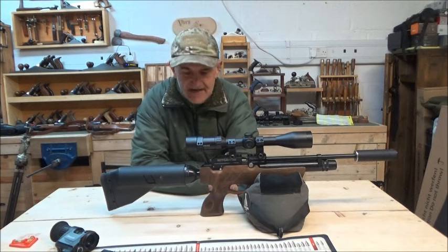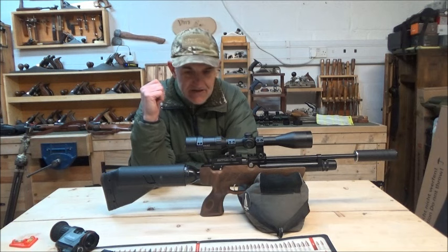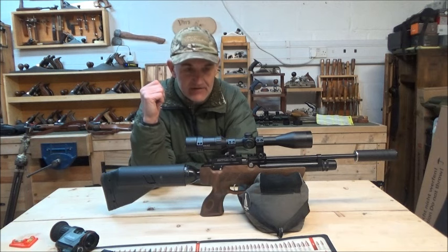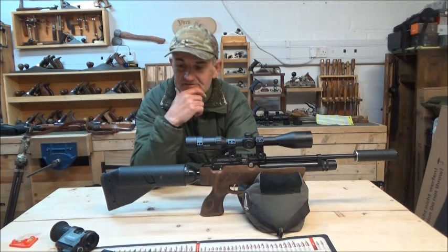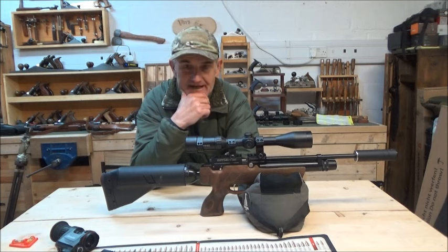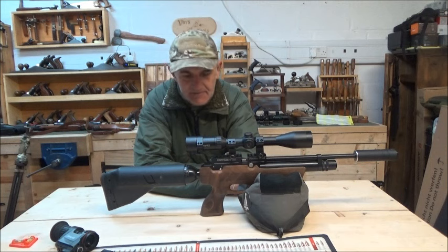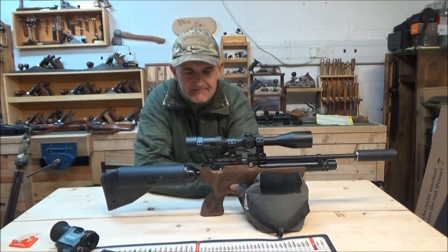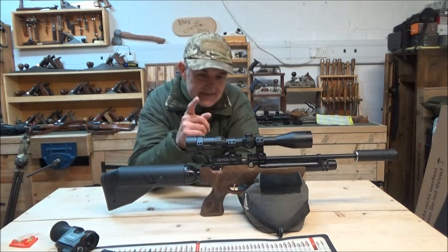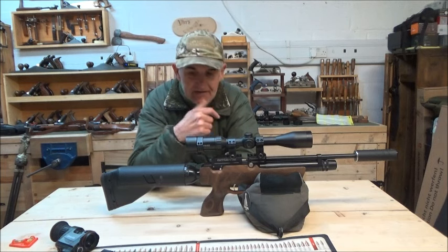Hi guys, welcome back to the channel. It's incredibly windy out on the range, however I still want to get out there and take this little Crown out to 100 metres. It's been illuminating already, and you guys who watched my last video about calling into question maybe scope cam footage and the flight time on this little Crown.